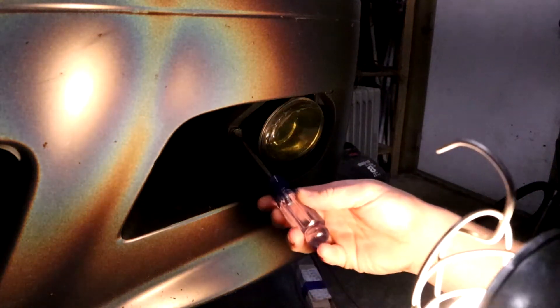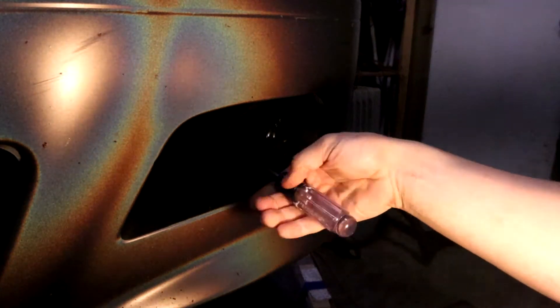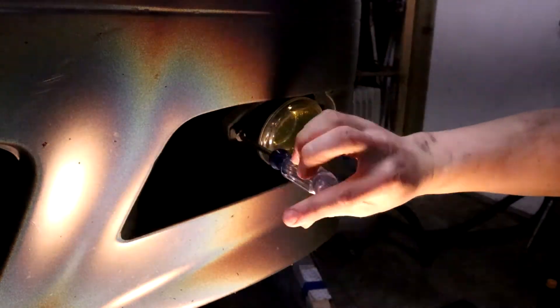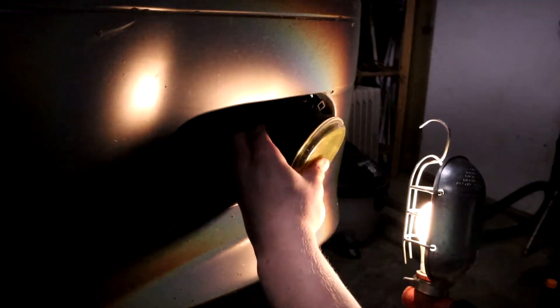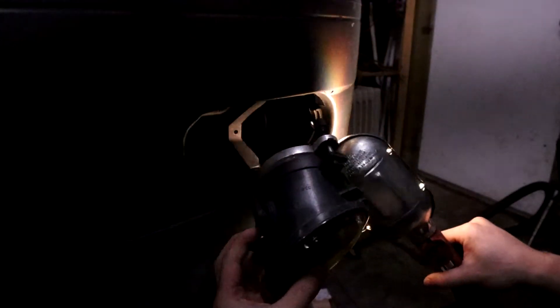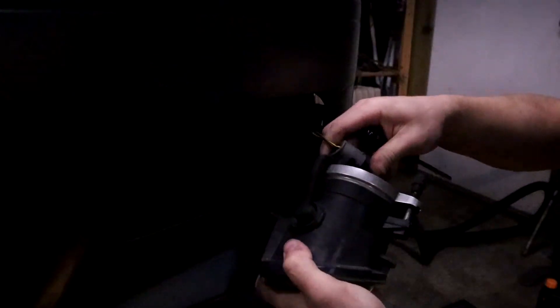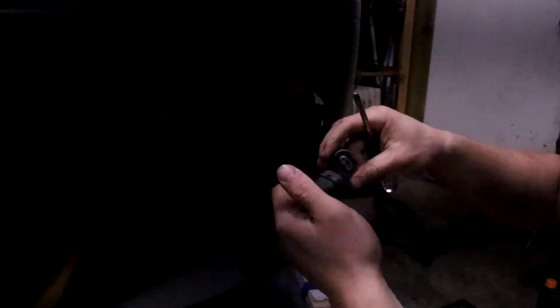So basically I'm gonna take these guys out. It's just a Phillips screwdriver right here — take this screw out. Just like that. Pull the light out; it locks in some tabs right there. You pull the bulb out, pull the light out.